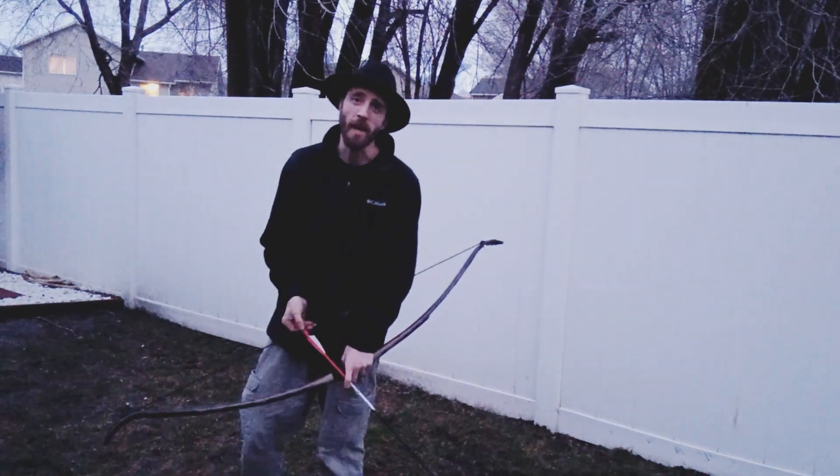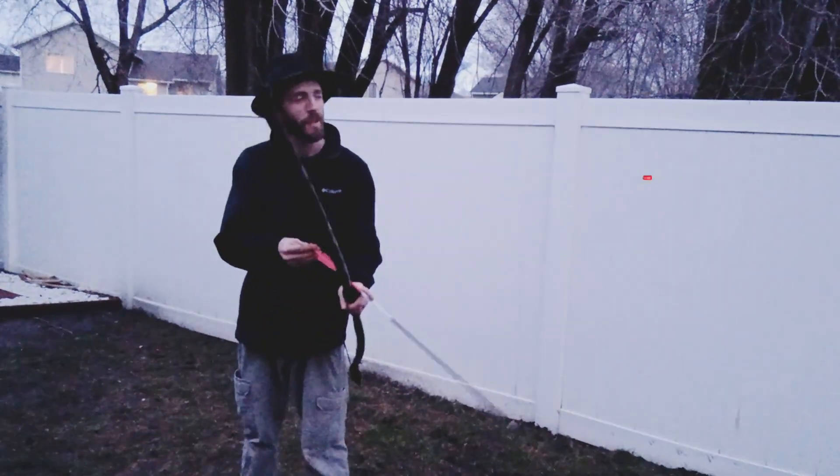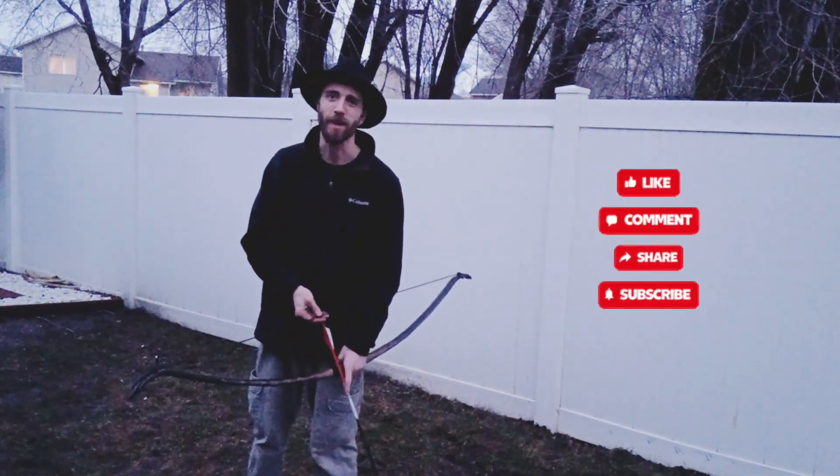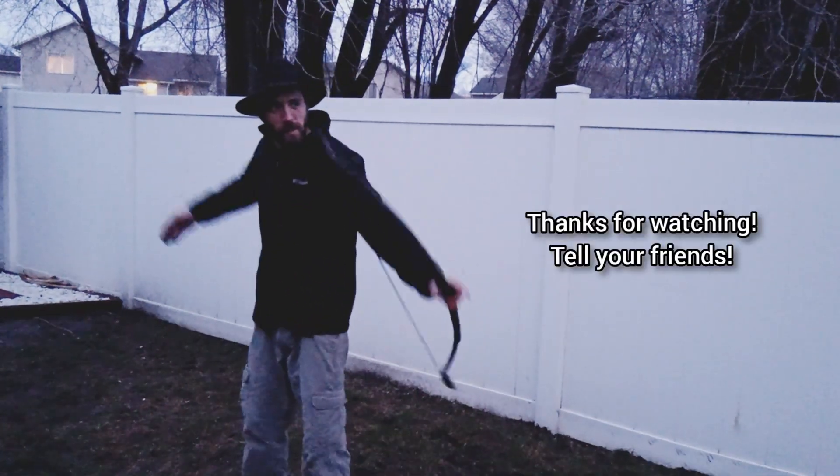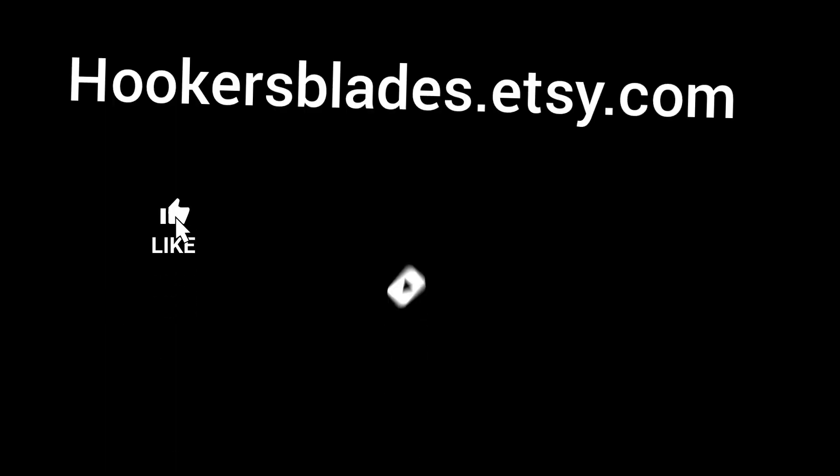That does it for today's video. If you guys like what you've seen, you know what to do — hit the like button. Until next time, God bless, stay sharp out there. If you're looking for a custom sharp object, check out the Etsy store.